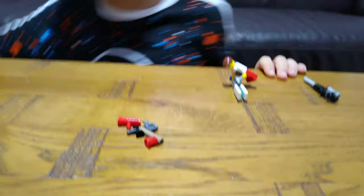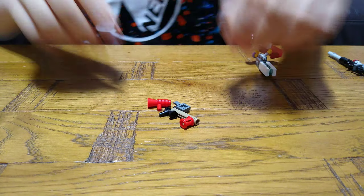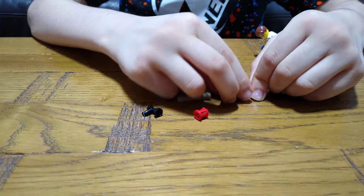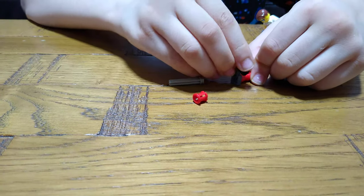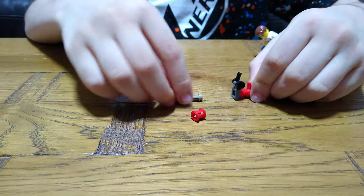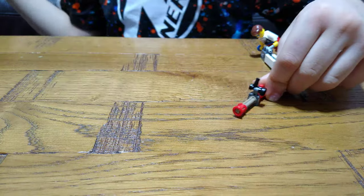We're gonna get a machine gun. So you get this, this piece, and this. You got a machine gun! I've got two machine guns in this build.